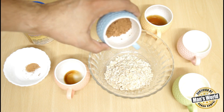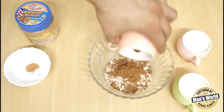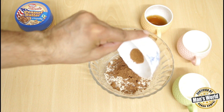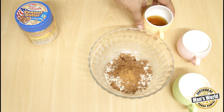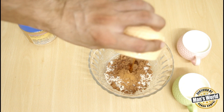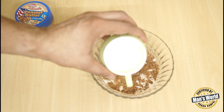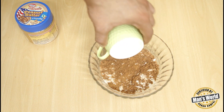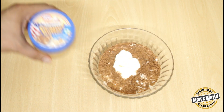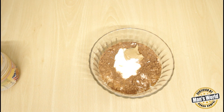Overnight oats, milk, Greek yogurt, maple syrup, and vanilla essence — these are the five main ingredients. Besides that, you can add any fruit you like and get creative. I have added three other ingredients: peanut butter, cinnamon powder, and cocoa powder, and created my own cocoa peanut butter oats. I hope you will try it and tell me how it feels.